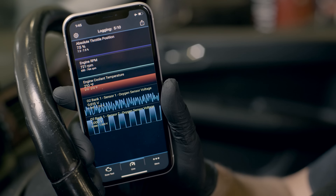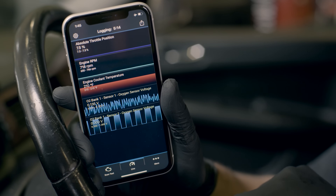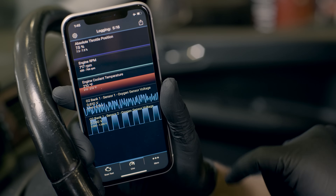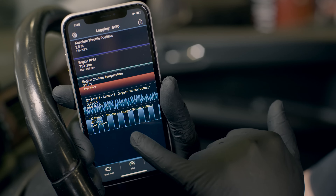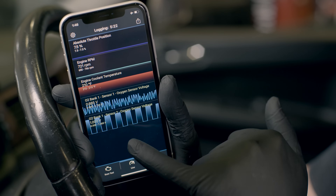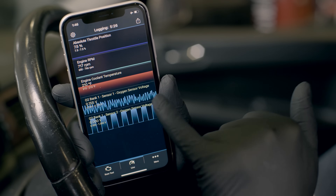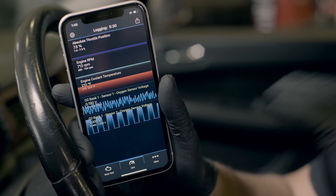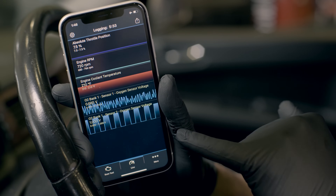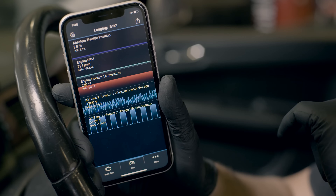Here we can see some bad data for sensor 2, the post-cat sensor. Before, the line was nice and flat, but now it's ranging between high and low values repeatedly. If your sensor is stuck at 0 volts, stuck at 1 volt, or moving back and forth between the two extremes like this one, you'd suspect that either the sensor is bad or that you have some kind of wiring issue. It's worth pointing out that you could see this behavior with sensor 1 as well.